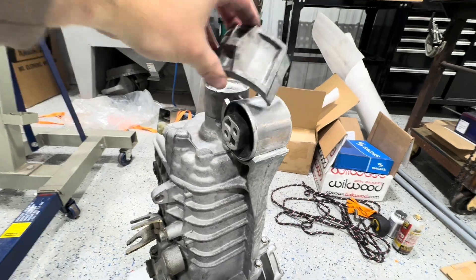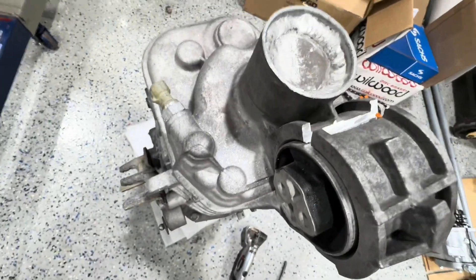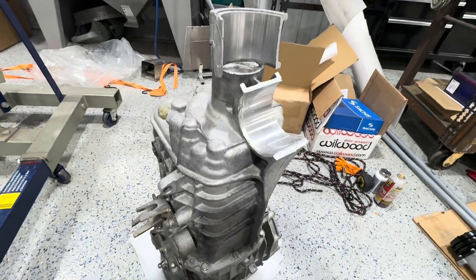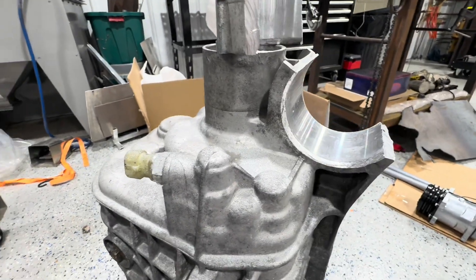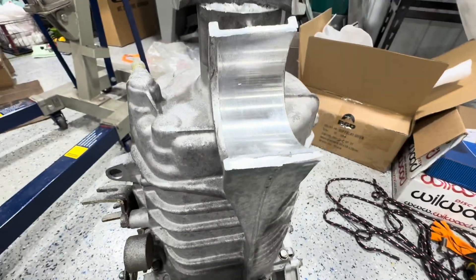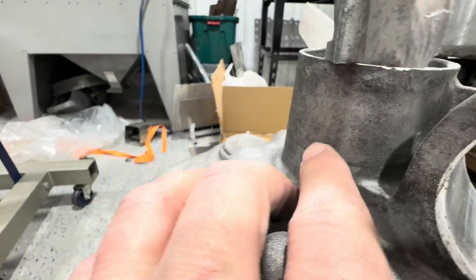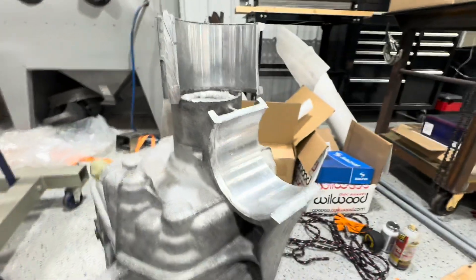Here we go. Partway done. Made a cut right here with a little disc, cut back here, popped it off. Pull that off and we're partway to cutting off this whole end. Now I can just hit this with a little flat disc and clean it up a bit, and hopefully trim this down flat, kind of right with that seam right there. That's the plan.